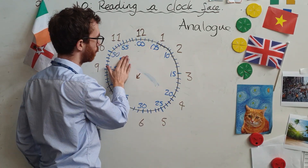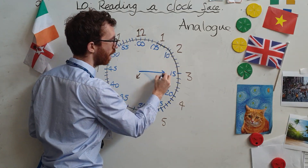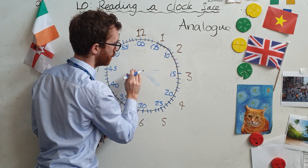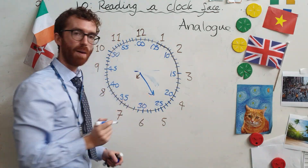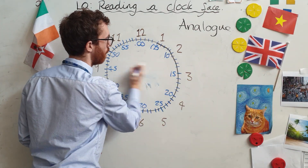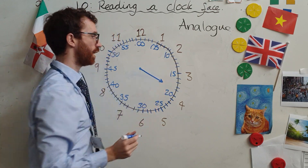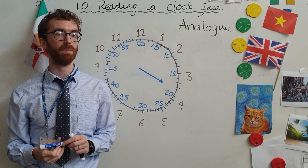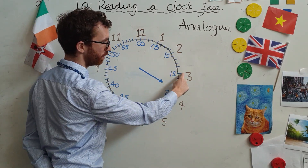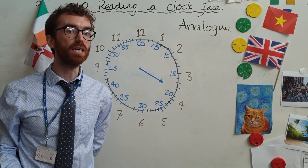So if my big hand is pointing over here, how many minutes is it? Twenty-five. Here's a bit of a challenge — I'm going to get you to pause and have a go at this. If my big hand is pointing there, how many minutes is it? Well, I know it's not fifteen and it's not twenty. Fifteen, sixteen, seventeen, eighteen, nineteen — it looks like it's about nineteen minutes.